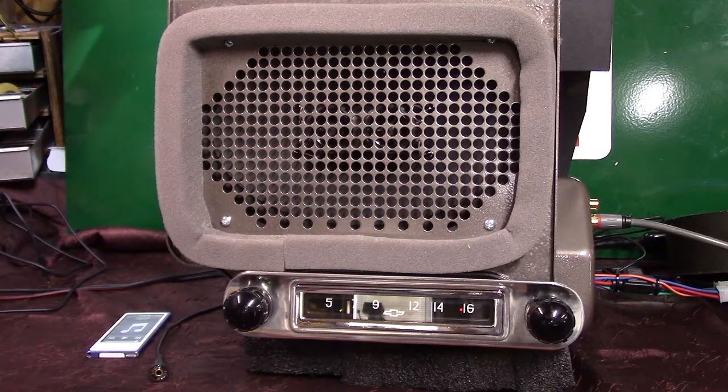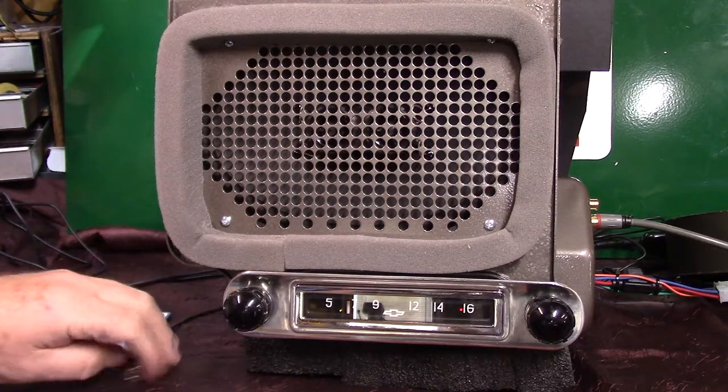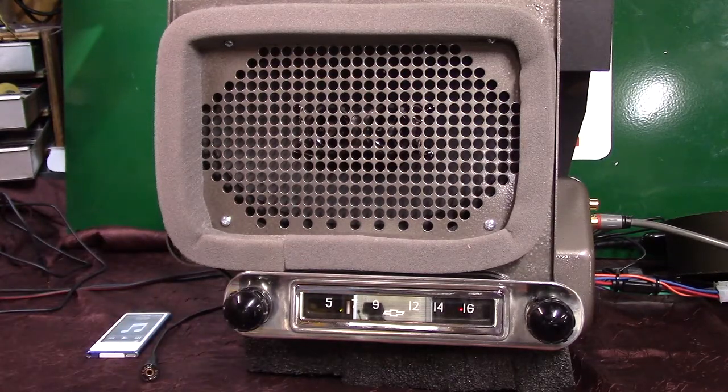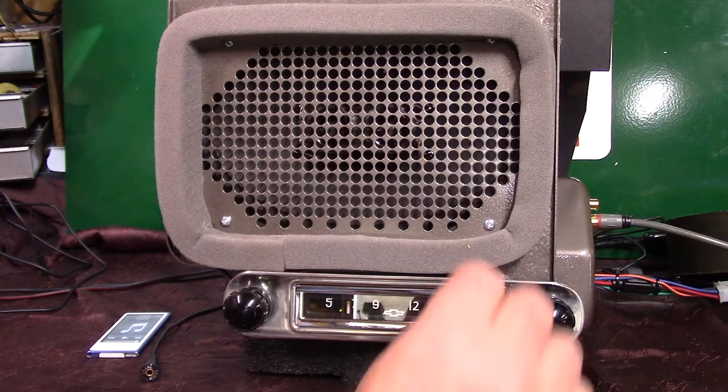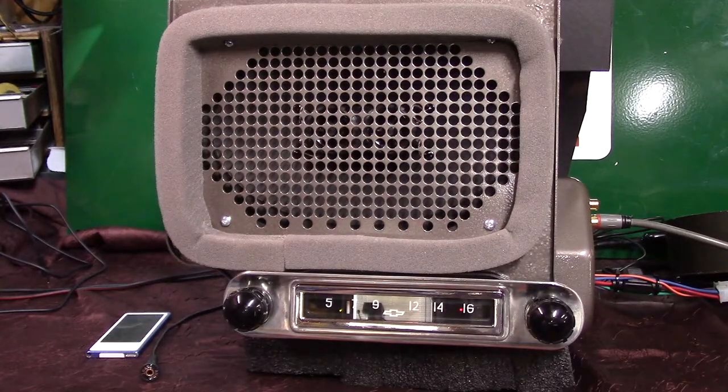Plug your phone into it — anything that's got a headphone-out jack. Satellite radio, CD players — you can pipe just about anything into it you want to. You can put a splitter on it and pipe two things into it if you want to. It does scan your stations for you, and it cleans up pretty nice. It's a good-sounding little radio.